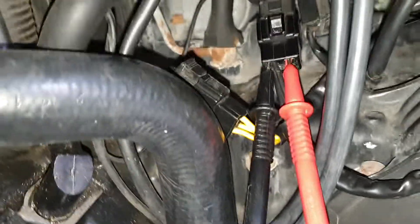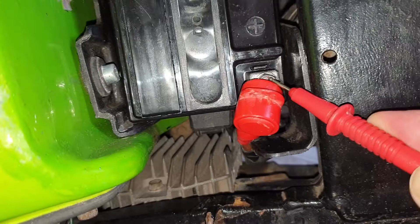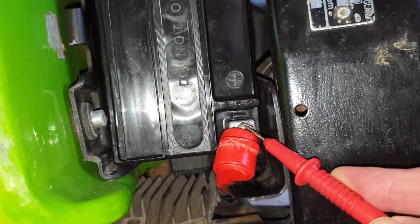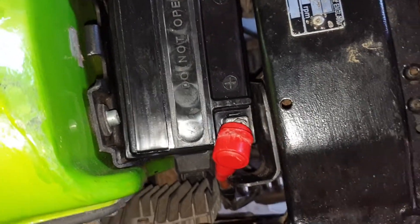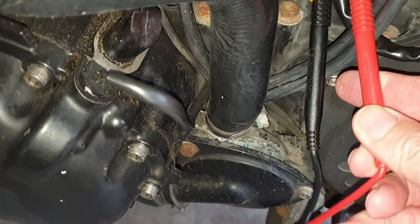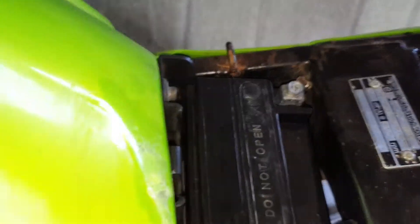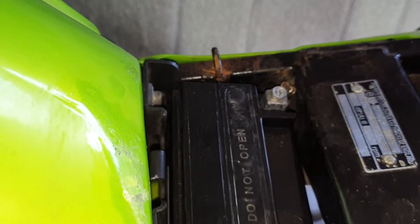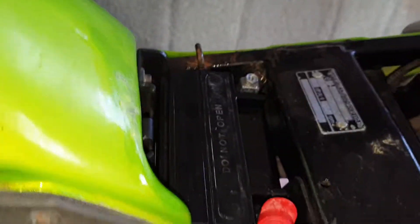Keeping the bike running, pull your positive probe out and chuck it onto the positive terminal of your battery. In my case the voltage dropped — down to about 13 or 13.1. So I had the problem on the positive side. To check the negative, put the positive back in and move the negative probe to the negative terminal. In my case that read 14.2 — exactly the same as the engine output. So we now know I need to focus on the positive side.